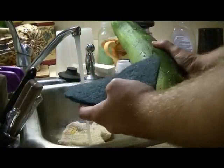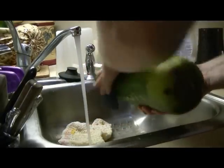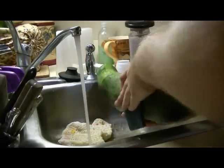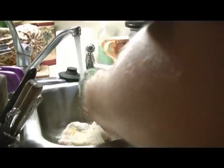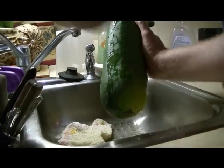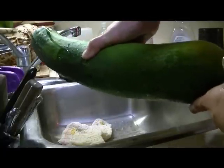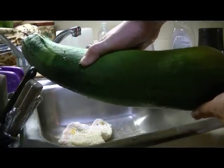Taking a scrub pad, just go over the product to get any dirt or debris off the zucchini. There we go — one clean zucchini ready for the next step.